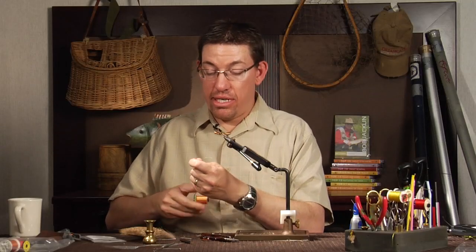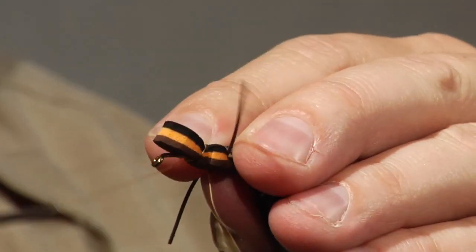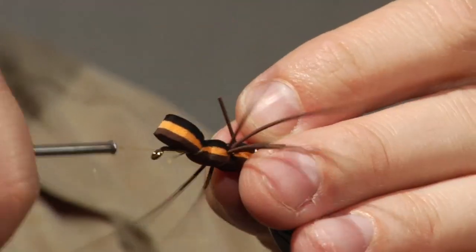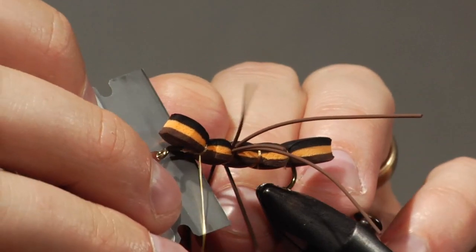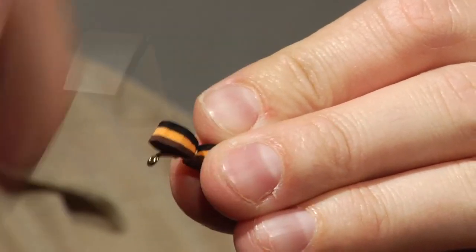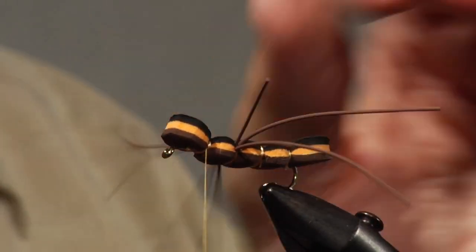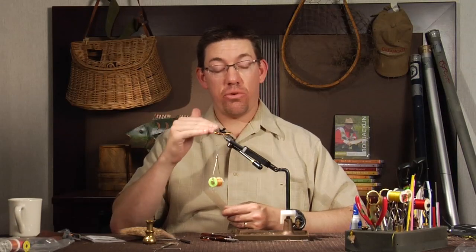Now we're on the last segment, where we're going to tie in the underwing and the overwing. I'll come in here and tie that last segment on, trim off the excess, hold back those rubber legs, and make sure my belly looks good. On this fly we're going to put an underwing and an overwing.